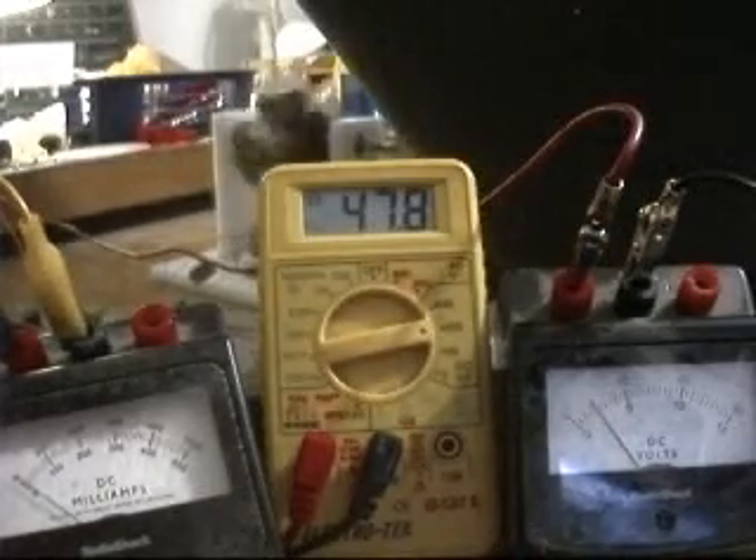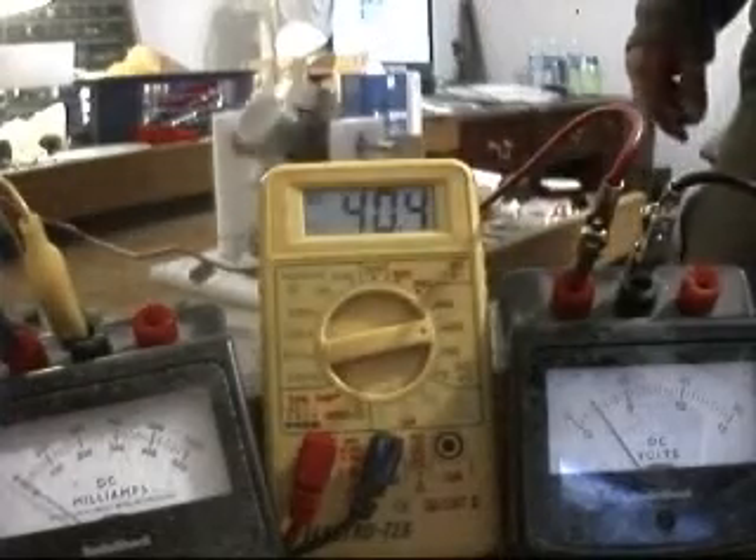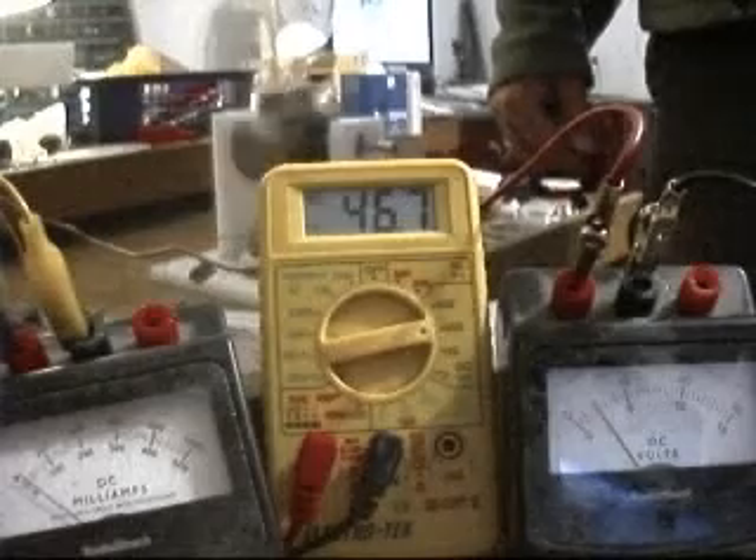If I short it out again, it will only build up to 45-46 volts.